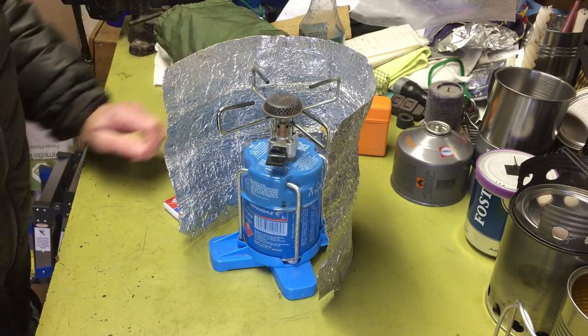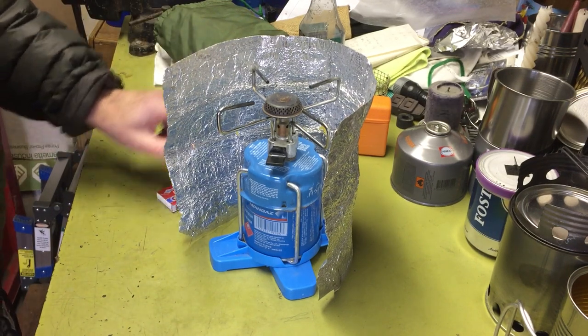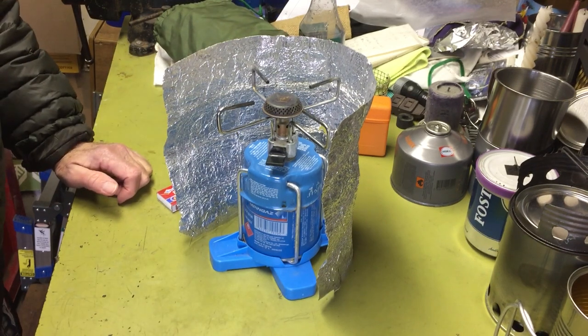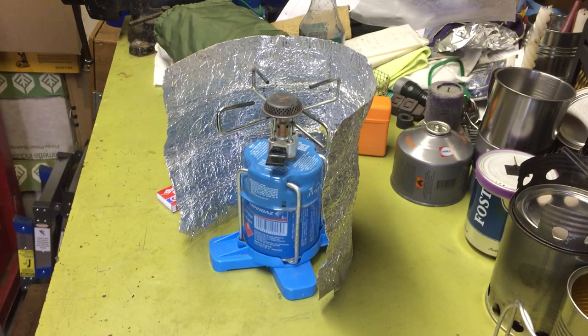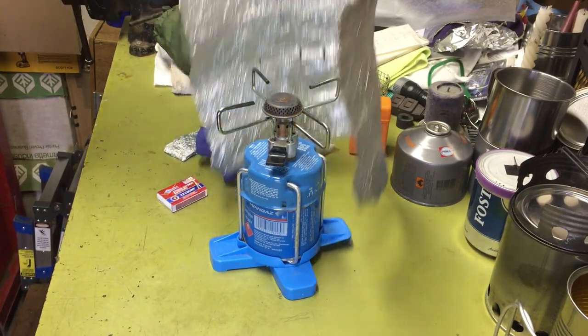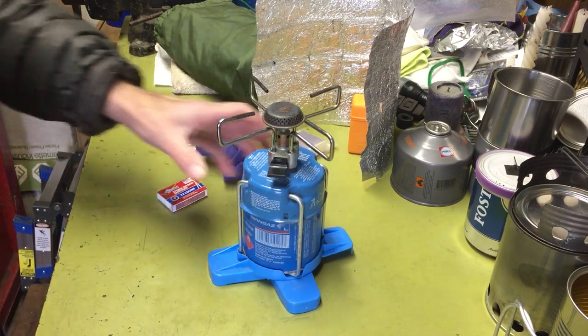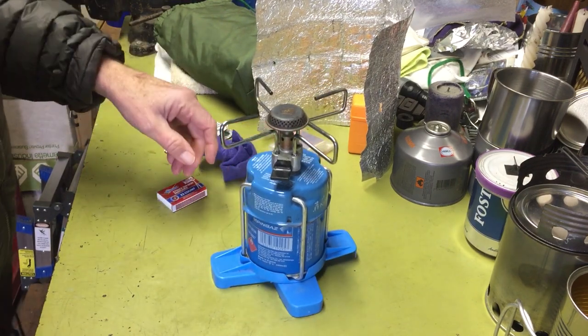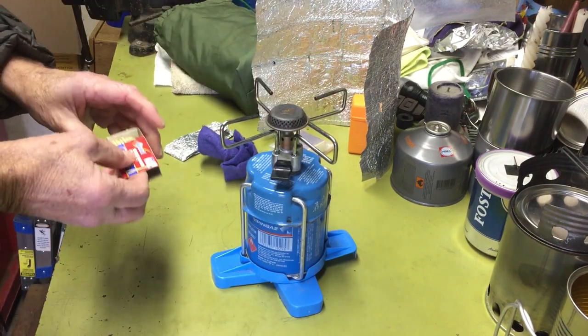The windscreen sits just about an inch above the burner, so it covers part of the bottom of the pot or the tea kettle, whatever I'm using. I used to — and still have — a small Trangia kettle that I always brought. I should have brought that out today to show you as part of this setup. Let's see if this fires up. Weight-wise it's probably comparable to a lot of other stoves.